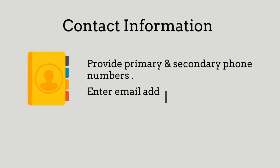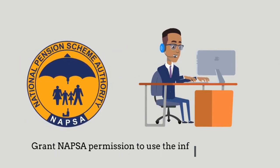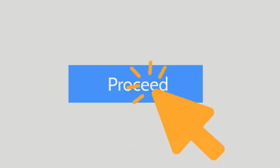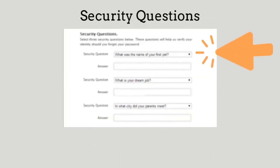Provide the contact details you had provided when you were registering with NAPSA. By doing so you grant NAPSA permission to use the information, then click on Proceed. A one-time PIN will be sent to your phone or your email inbox — enter that and click Proceed.